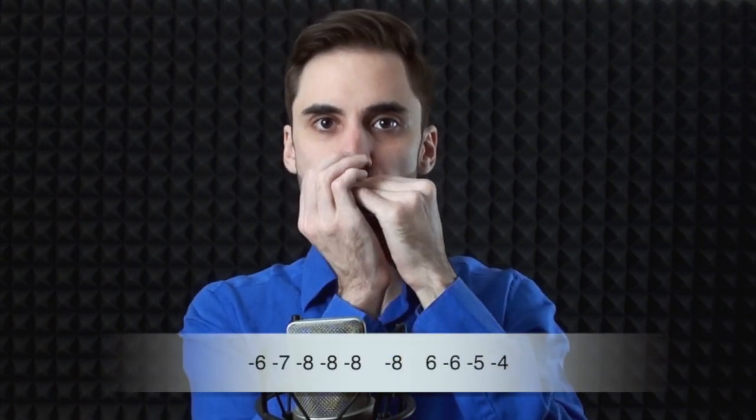This is the first verse — let's break it down. The first phrase is played, and then it repeats. And then the phrase for the 5 chord. And the next one.